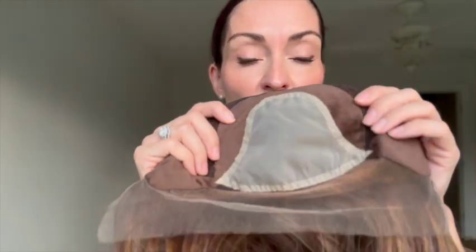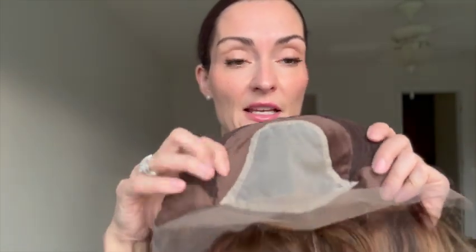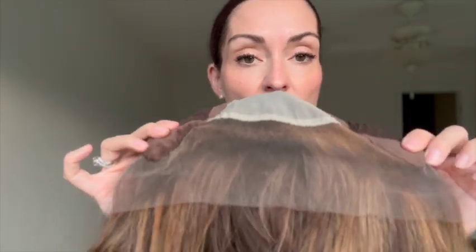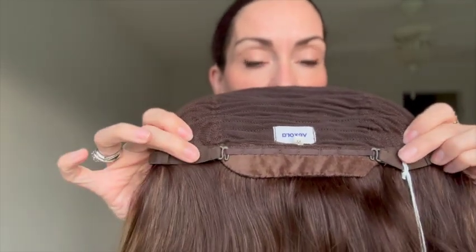The lace top means you can move your part anywhere within the U-shaped section, so it gives you the freedom to have a middle part or a side part, which is always nice. And then it flows seamlessly into a very large ear-to-ear lace front. In the back, you have your wefted cap, an extended nape, and your adjusters.